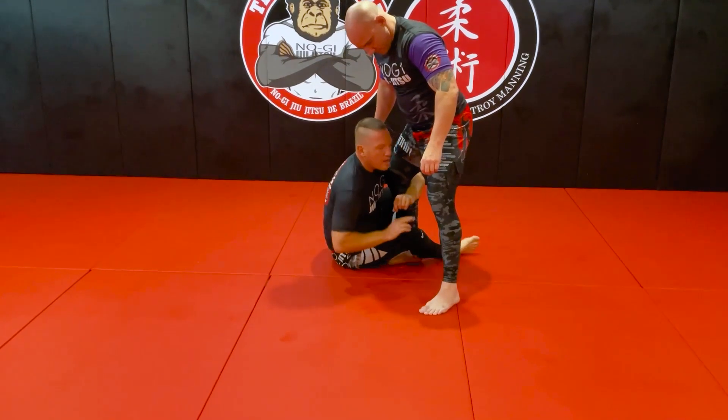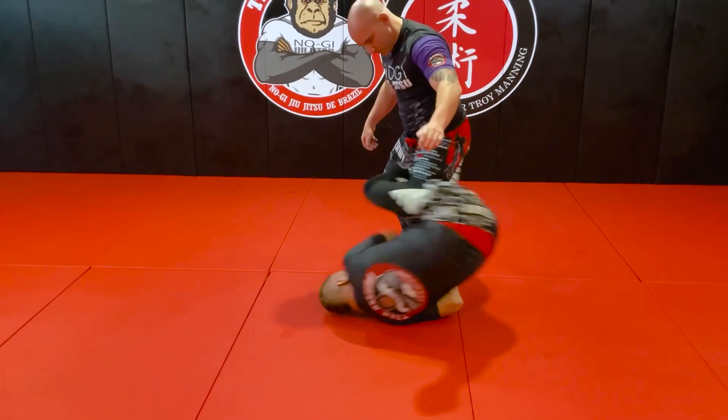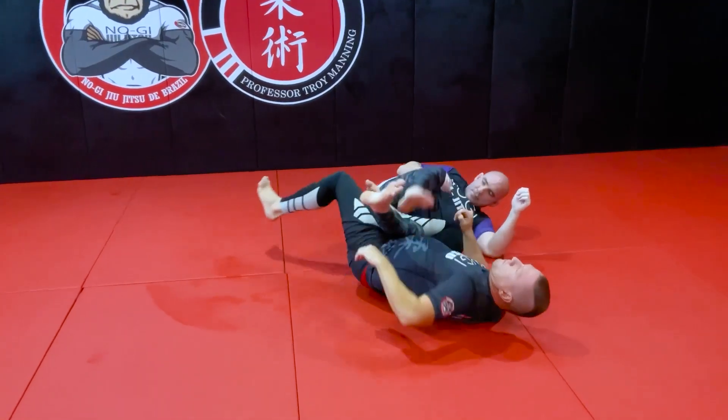This one comes through and lock my legs. So from here, lock it up, control this leg here, bring it in for one of our finishes.